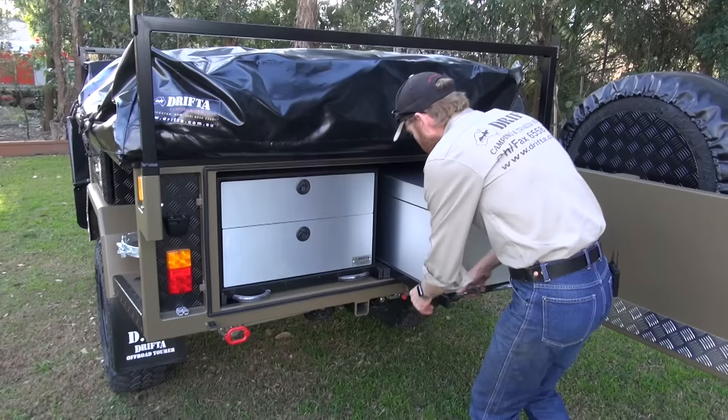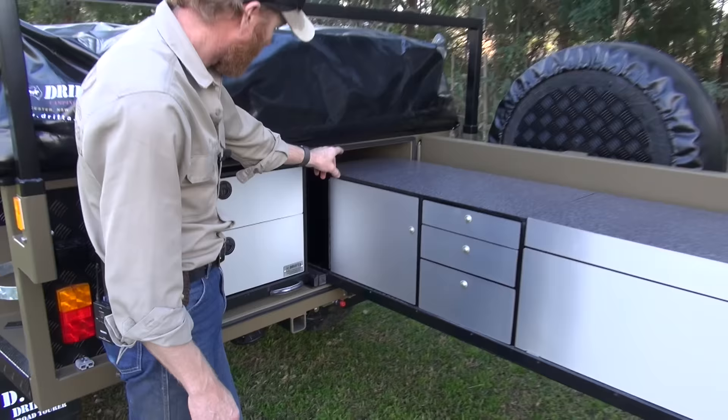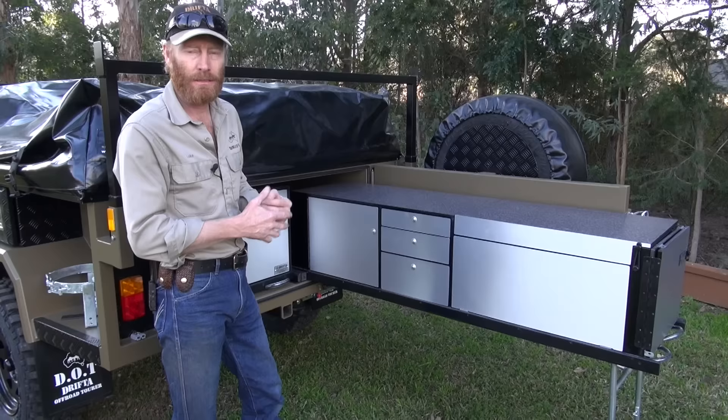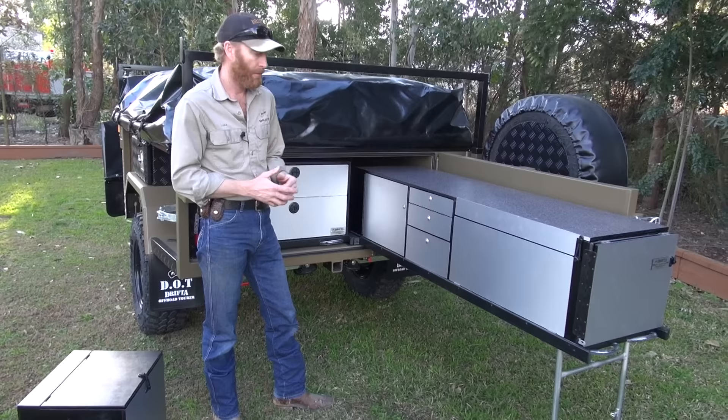The kitchen also slides out really nicely — pull it out halfway, legs drop down. You can pull it out to where the hinge is, leaving about six inches inside the trailer. If you want a stopper, we do have a stopper kit that you can hook up so it pulls out to a paracord stopper and won't come all the way out. This one hasn't got the second set of legs, but you can get them with a second set of legs so it can be used freestanding, set up anywhere you want.